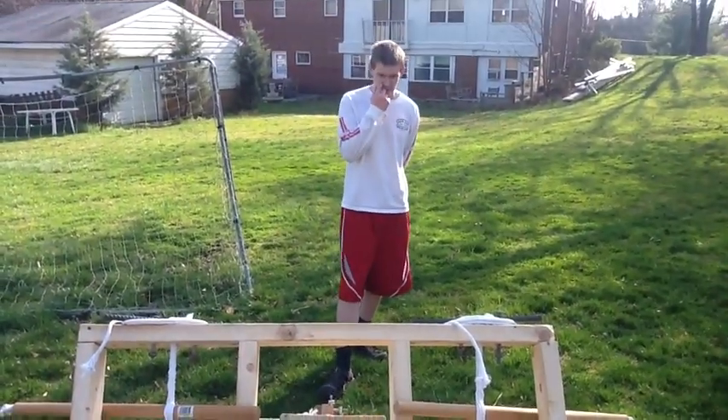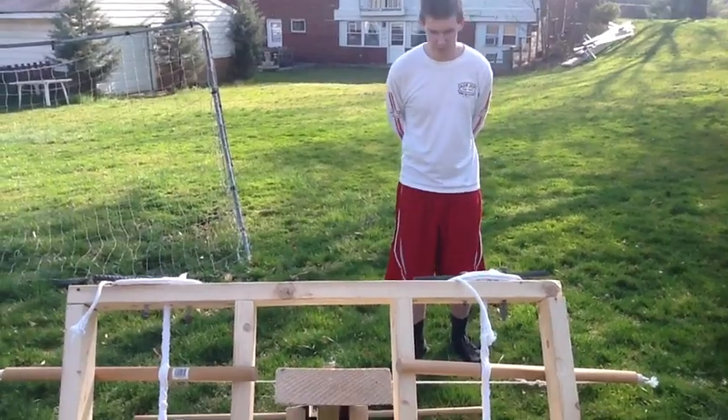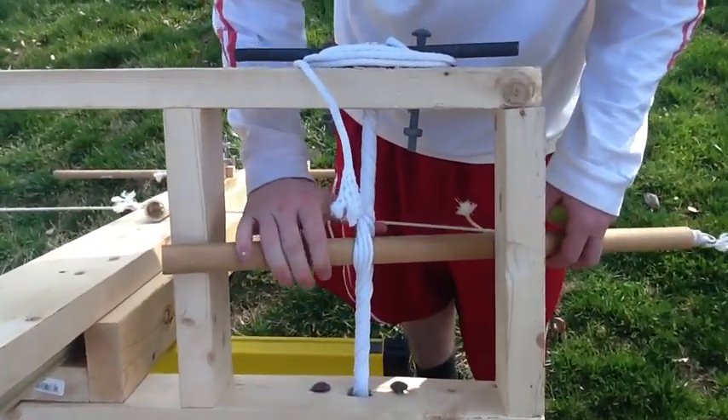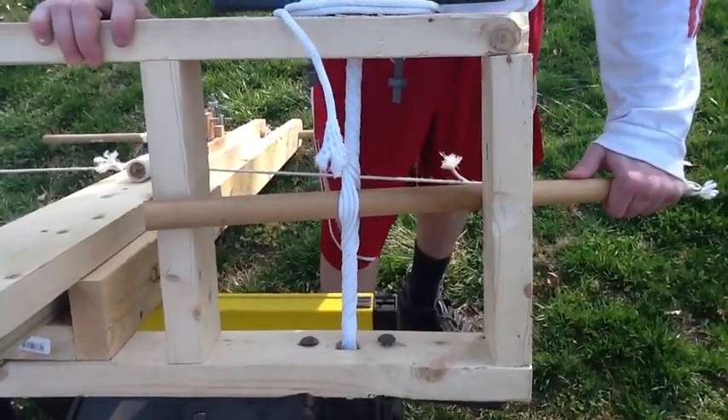You're running. This is my first rough draft of my Roman Ballista. For the main source of power, we have these ropes twisted here across the bar. Right now, the bar is already in and already has stored energy.